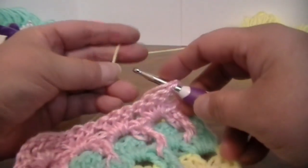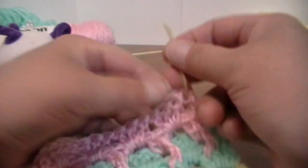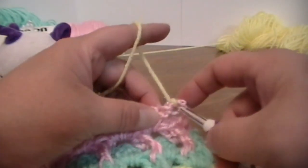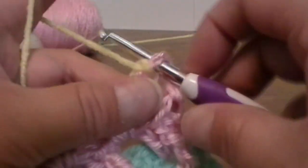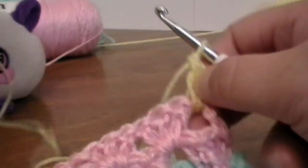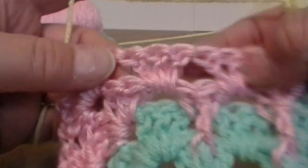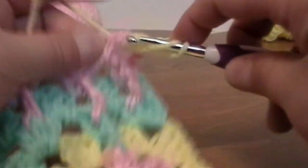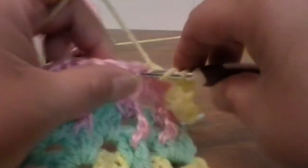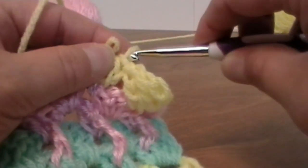So for round number eight, go ahead and connect your yellow yarn. Put your hook into that stitch, yarn over and pull through, and chain one. Then go into the spacing for three double crochets — no texturing whatsoever. I'm going to put three double crochets into each of these spacings until I get all the way back around. Also, if you made it this far into the video, don't forget to scroll down and hit that like button so I know you're enjoying this video. And if you want to see more, don't forget to also hit that subscribe button.